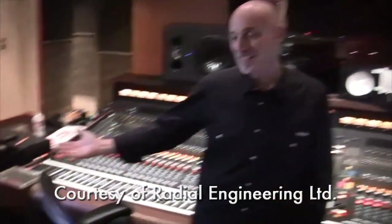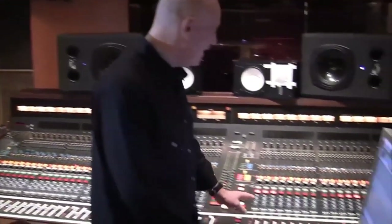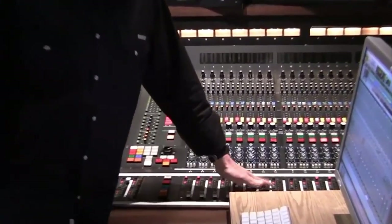Hi, I'm Joe Ciccarelli and I'm here at the legendary Sunset Sound Studios overdubbing guitars with the legendary Tim Pierce, stellar session guitar player. We're working on Jason Mraz's new album and one of the luxuries we have here at Sunset Sound is an amazing custom-built API mixing console.